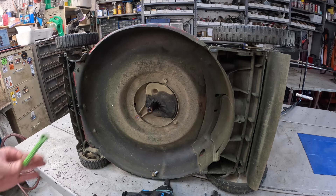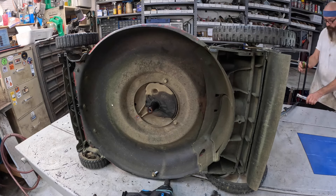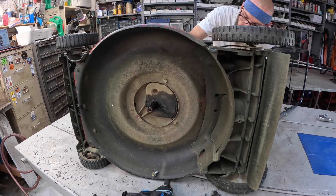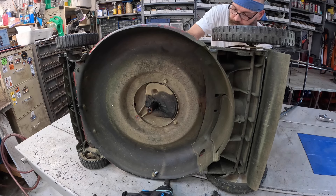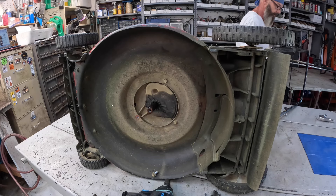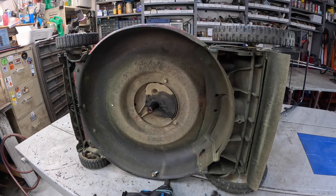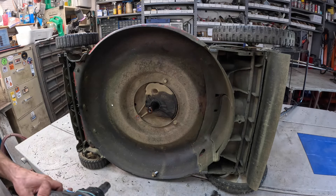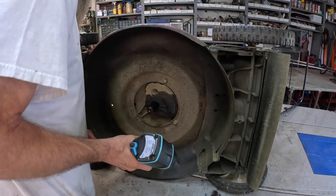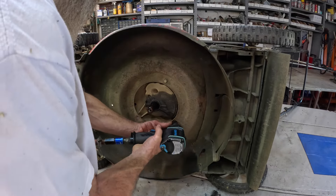We've got a bunch of good parts on here we can use — carburetor, pull starter, air filter cover, coil, muffler, gas cap, fuel tank — all kinds of good stuff.